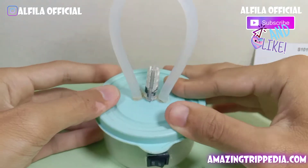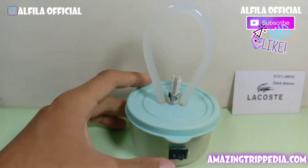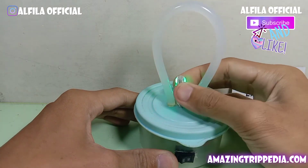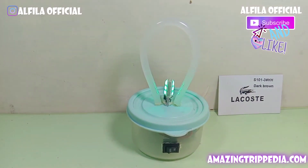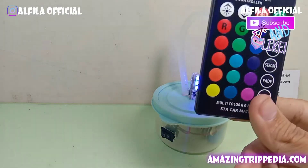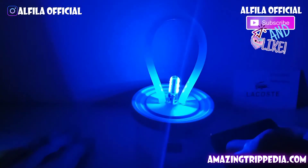Kita rapikan dulu, lalu kita akan coba tombol on off-nya apakah bisa menyala. Ternyata bisa menyala! Ini di posisi smooth, kalau tidak salah ini di posisi lighting. Saya belum matikan ya — kita akan coba matikan dulu.